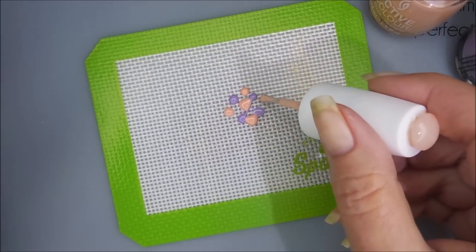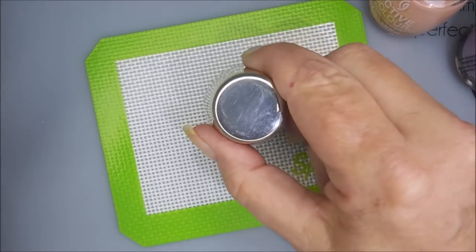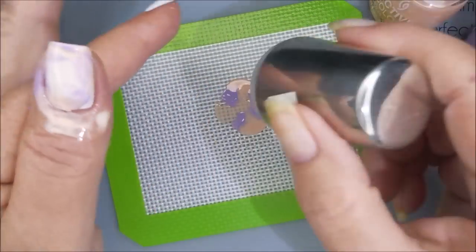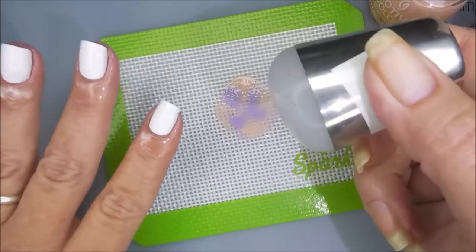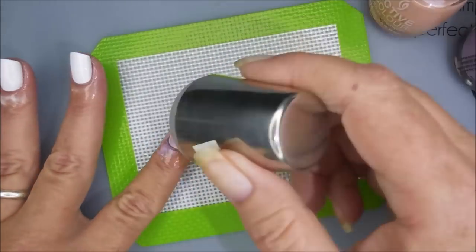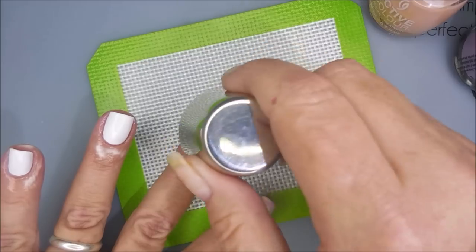I'm just going in on my little mat and adding drops of the different polishes down. I'm going to take my little stamper and kind of give it a little swirl and start applying it to my nails — just kind of rolling it, dabbing it. I love this technique and do not play with it often enough.